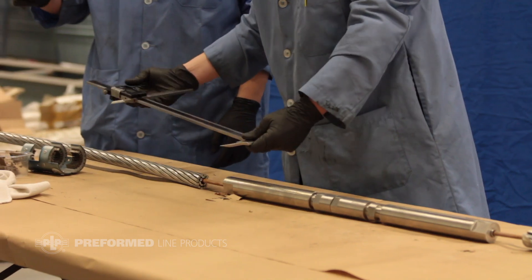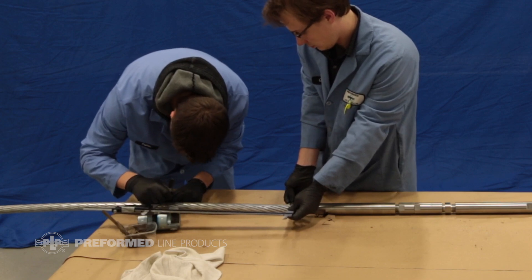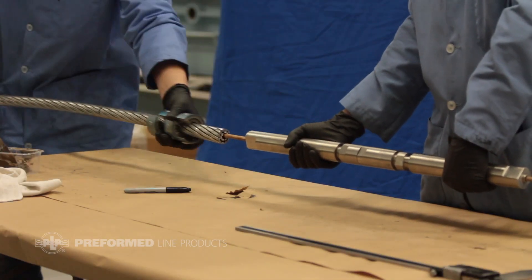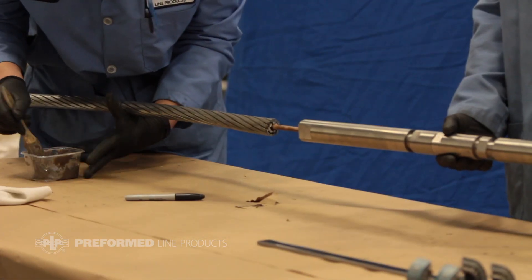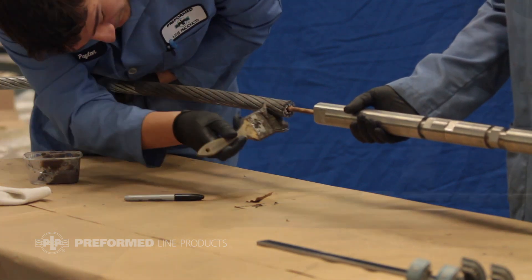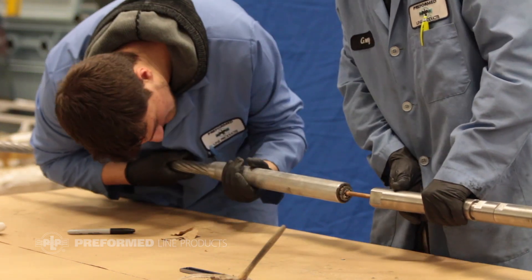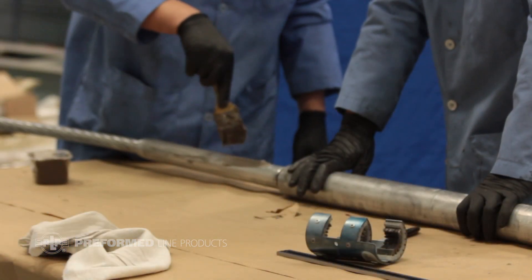Measure the length of the filler tube and add 3/8 of an inch. Mark the conductor on side A this distance from the end of the aluminum strands using a felt tip marker — this will mark the location of the inner sleeve nose end. Wire brush the aluminum strands of both conductors that will be covered by the compression hardware. Apply the supplied oxide inhibitor along the length of the wire-brushed aluminum strands.